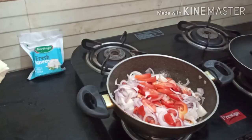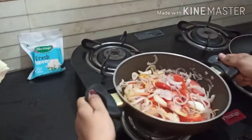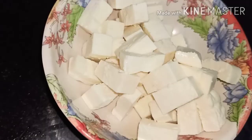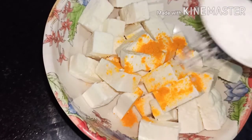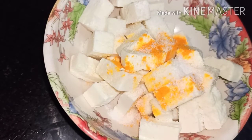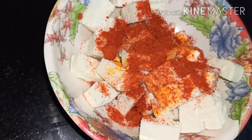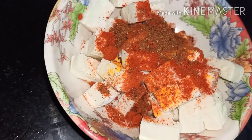Now add half a teaspoon of turmeric powder to the onions. I took 200 grams of Heritage fresh paneer and chopped it into medium-sized pieces. Now I am marinating these paneer pieces — added half teaspoon of turmeric powder, half teaspoon of salt, half teaspoon of red chili powder, half teaspoon of garam masala, and half teaspoon of ginger garlic paste.